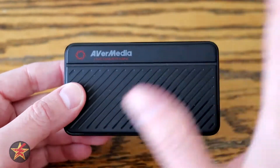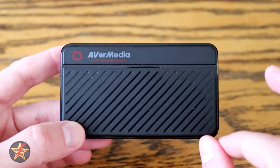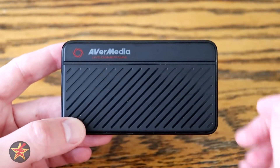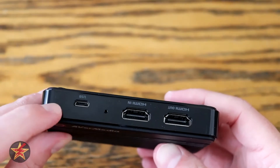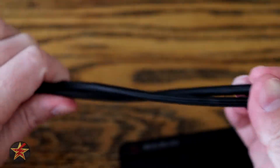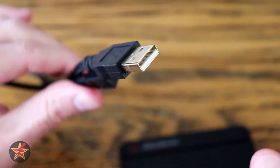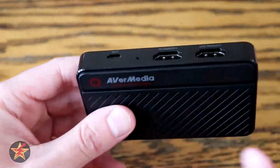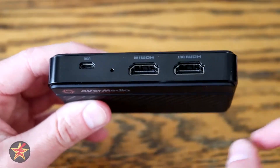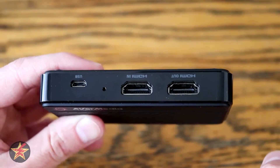This is a standalone capture card; however, you do use your computer as an intermediary. It is plug and play — you can plug it right into your computer and drivers are downloaded, though there is also software you can download to update the drivers and make this talk a little better. The power is provided via the included five-foot braided cable. What is not included are HDMI cables, so you will have to either have extra ones lying around or plan ahead and purchase some.